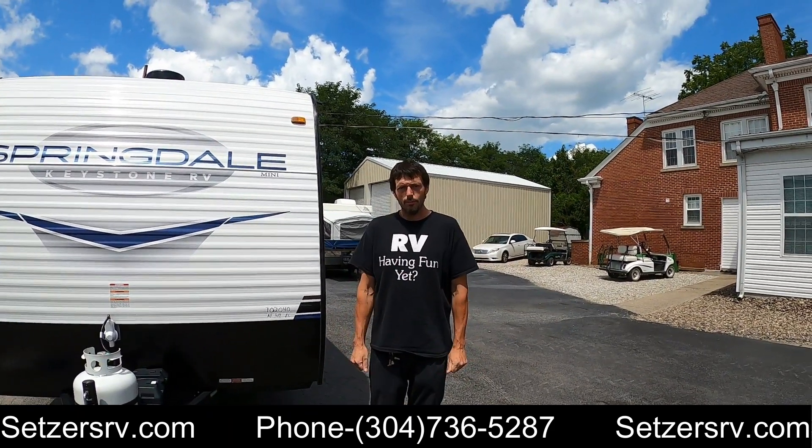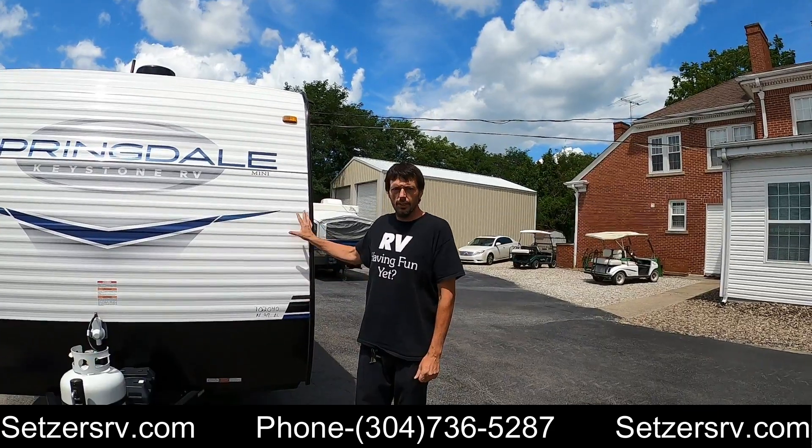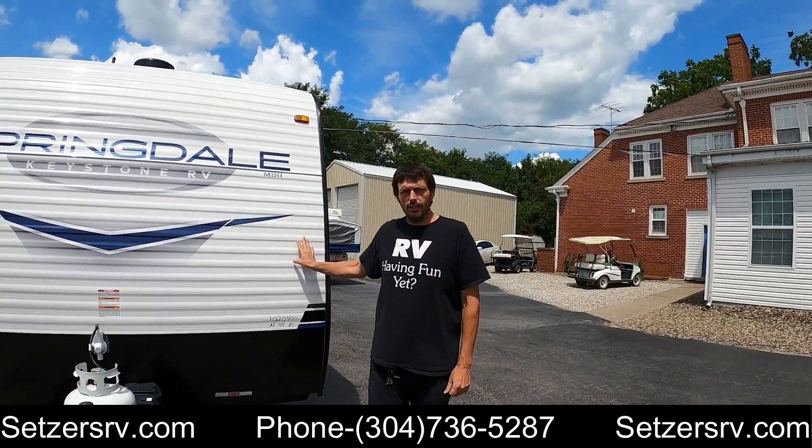Hi, I'm Brian with Sensors. Today I'm going to show you a 2023 Springdale Mini 1750 RD.